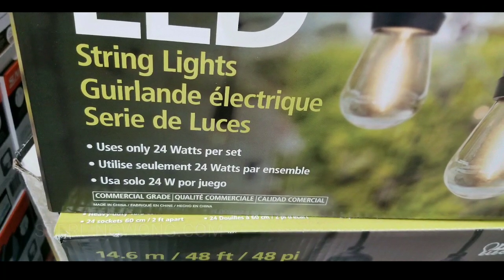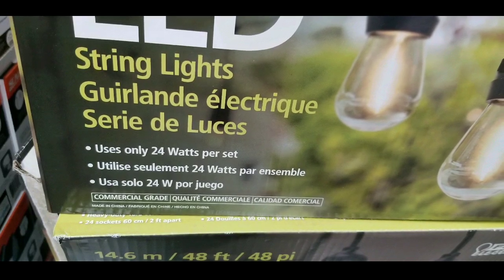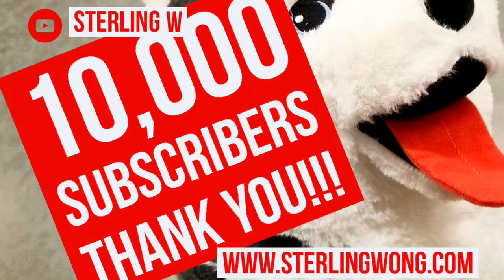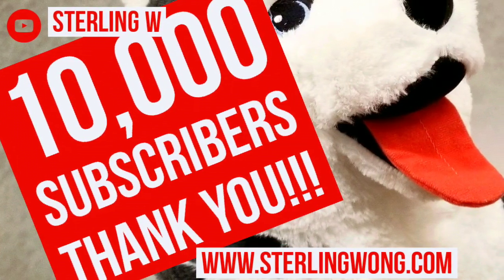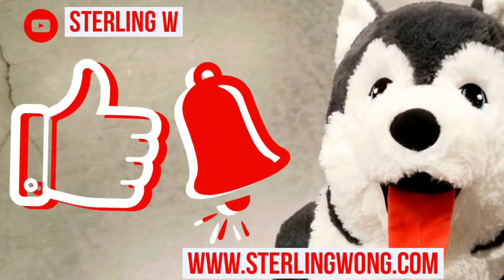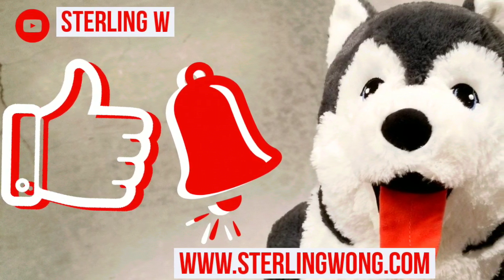Otherwise, the plug-in version is pretty awesome and actually has replacement bulbs. I don't think the solar one's bulbs are replaceable, so if you're doing this for a long-term setup, I'd probably get the plug-in version. But if you're somewhere that battery power works, being off the grid is not bad.